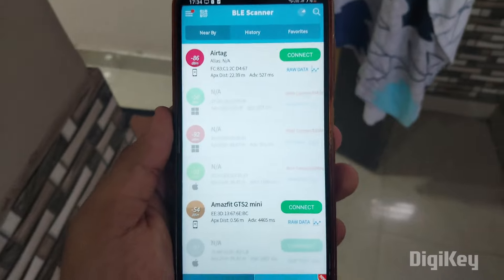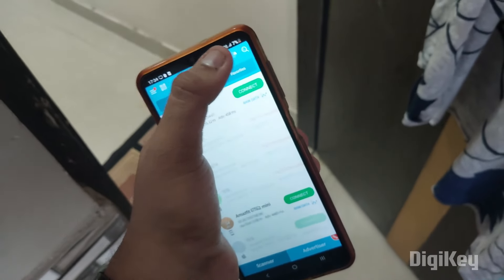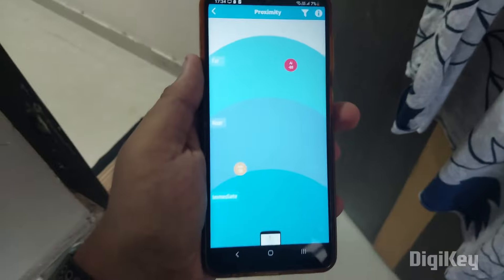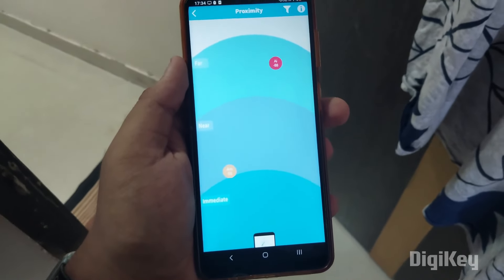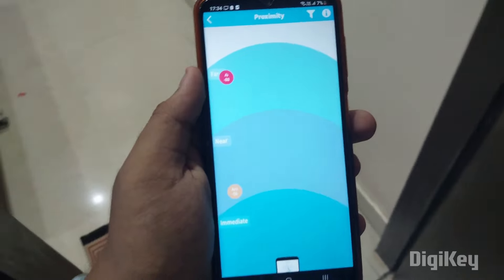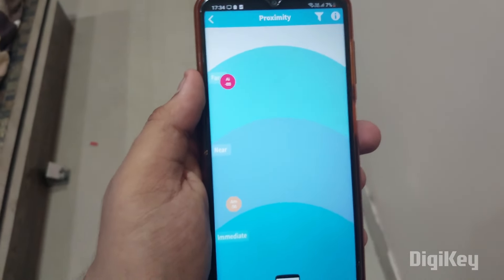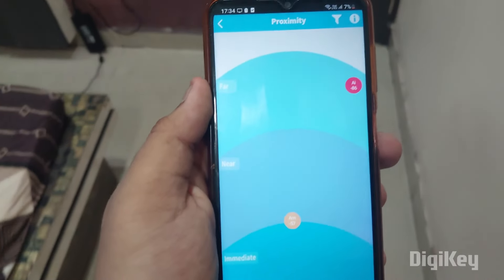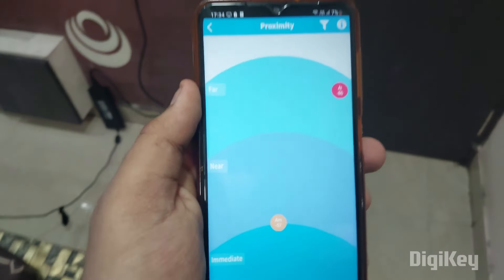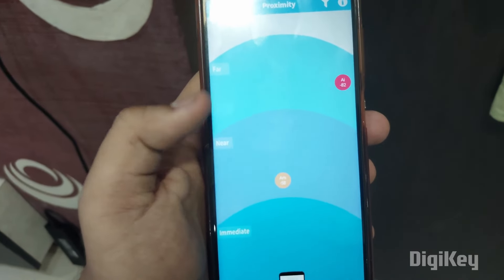Now it's time to find the AirTag. It is showing that we are 17 to 19 meters away. For better scanning I'll click on the scan button. It is showing that we are far away from the AirTag. Let's move forward and see whether we are able to find it.